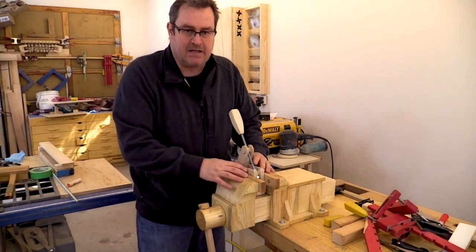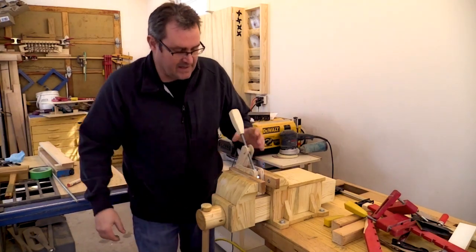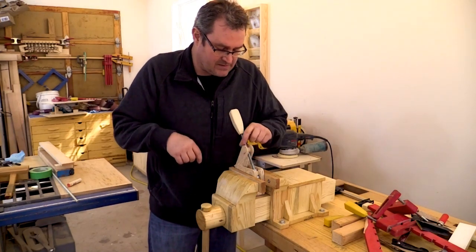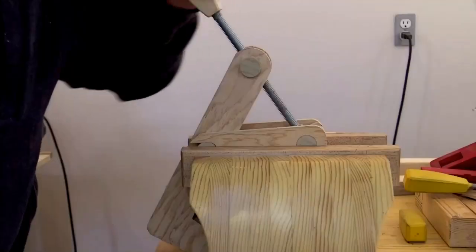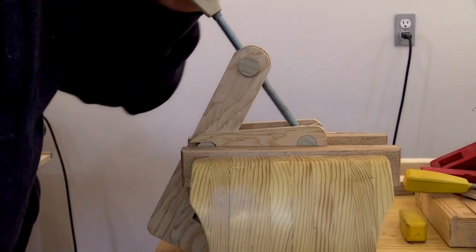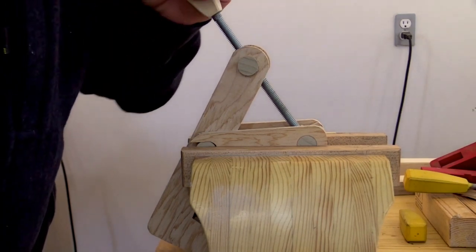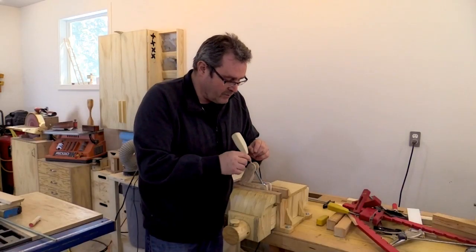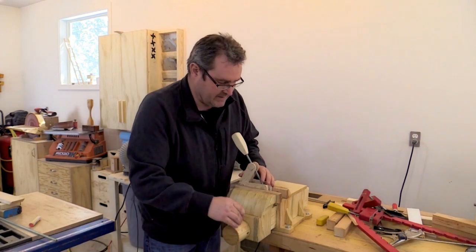What I've done is I've taken the clamp and clamped it in my vise so that it can't move. What I'm going to try to do is strip out this dowel and see how much effort that takes. Wow — I thought that it would strip out at that point because I had this whole thing clamped in here.